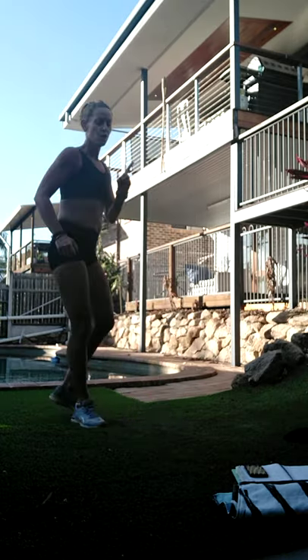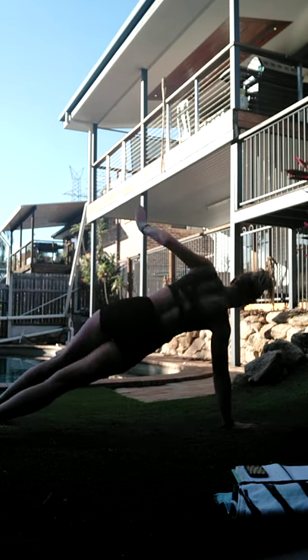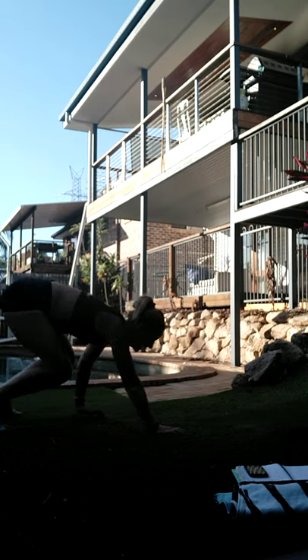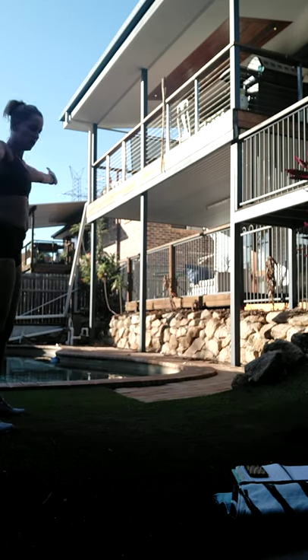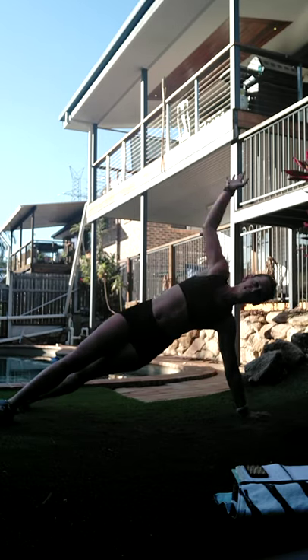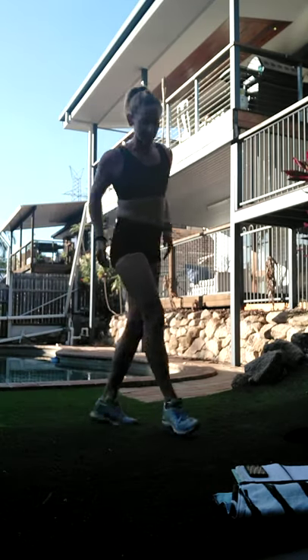We've got one to go. Let's go - keeping that core tight, pull the belly in to pull it back up. If you're going lower impact just walk it out to a nice strong plank and put your hands back in. Otherwise twist - trying to incorporate as many muscles at once as we can. Let's bounce!